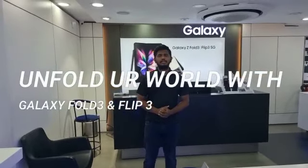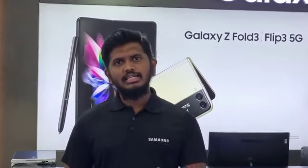Hi friends, good evening. This is Mohdini from Samsung. Today I am going to introduce you the most powerful product of 2021. The world is unfolded with the Z Fold 3 and Z Flip 3.